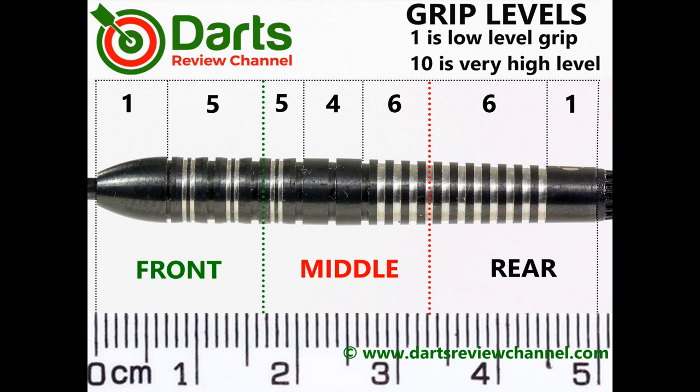It's not a massively grippy dart. On a scale where six is the highest and four is the least across the grip sections, I'd probably say overall it's about 5.5.